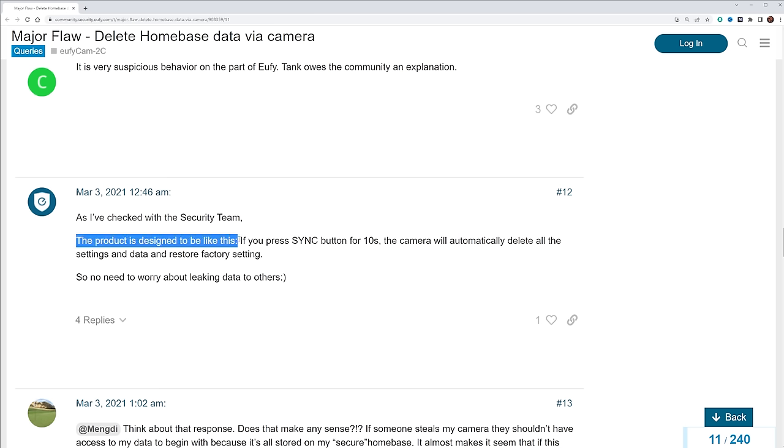That feature is: if you push and hold the sync button on top of any of the Eufy cameras, not only does it remove that device from your account, but it wipes all of the footage too. So all the things I've been saying about having your footage stored safely in your house and it being better than cloud storage might actually not be true. I figured let's go ahead and test it out — see if it is really an issue and then talk about the results.